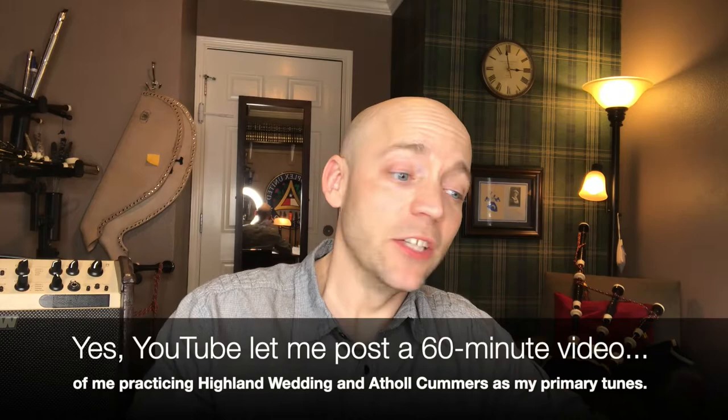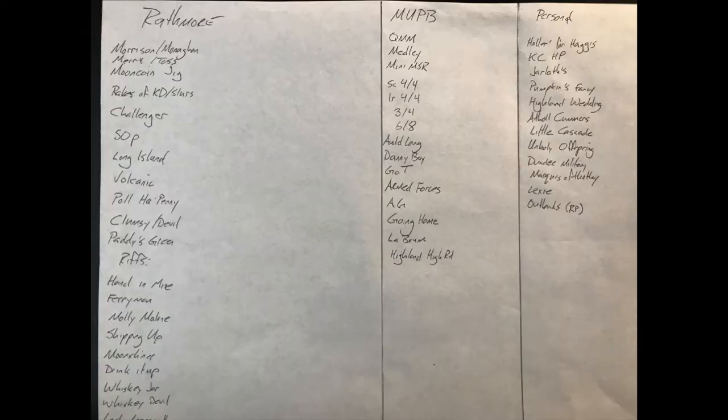There will be a link to me actually doing a full 60-minute practice so you can see the process — assuming YouTube lets me upload a 60-minute video. I also recommend making a list of all the tunes in your current working repertoire. On mine I have my Rathmore category, my pipe band category, and my own personal tunes. This is not an exhaustive list of every tune I know, but the ones I'm currently working on and want to get better.